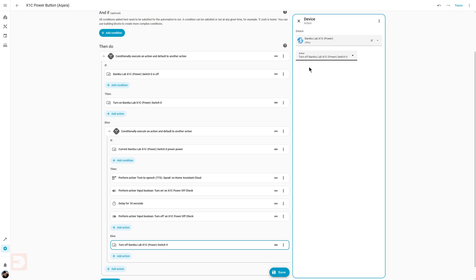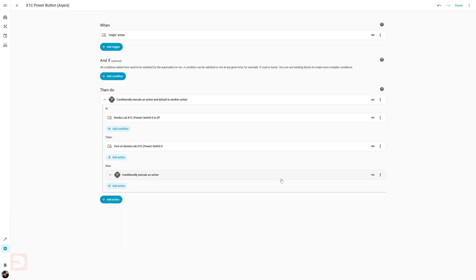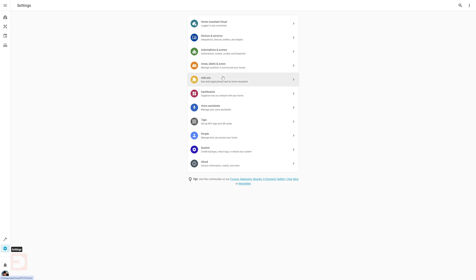Now we can save this automation. I'll save it as X1C Power Button Aqara — I include the Aqara bit so in the future I know this is the automation for the button, not something running just within Home Assistant or on a Home Assistant dashboard.